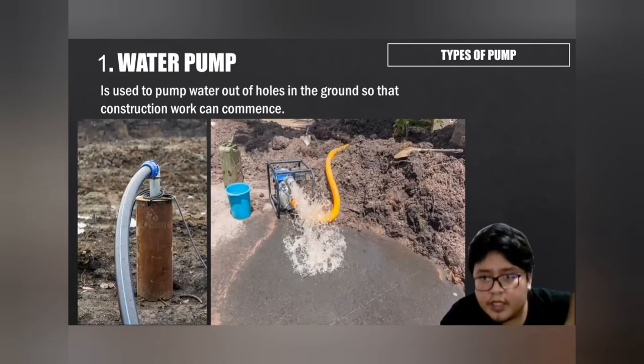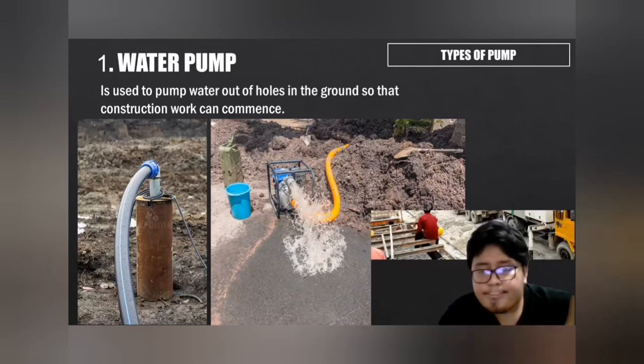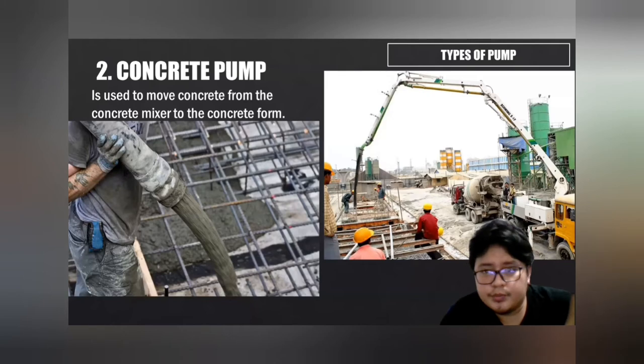A water pump is used to pump water out of holes in the ground so that construction work can commence. Water pumps are commonly used on construction sites to remove excess water accumulated due to heavy rain or high water table. They primarily serve two purposes: keep water out of foundation tunnels and excavation pits, and provide a supply of water for other purposes. A concrete pump is used to move concrete from the concrete mixer to the concrete form, transferring freshly mixed liquid concrete to the location where it is needed. It works using a valve system and the basic principle of hydraulics.